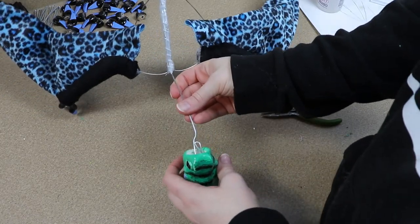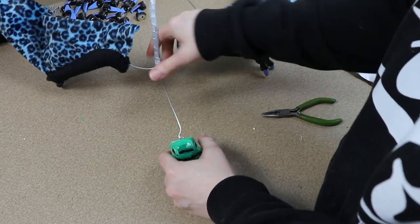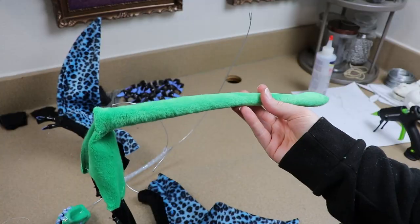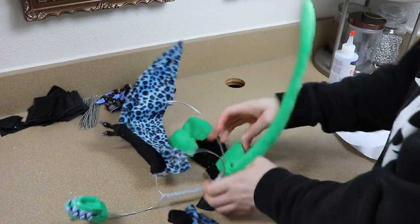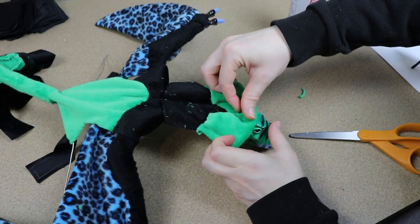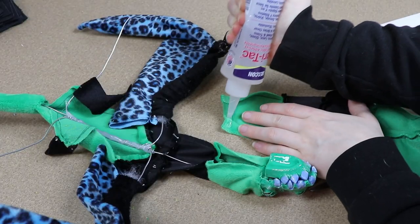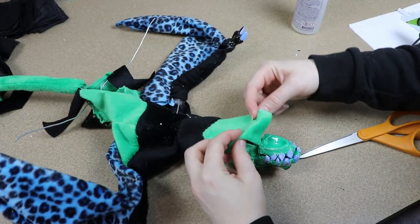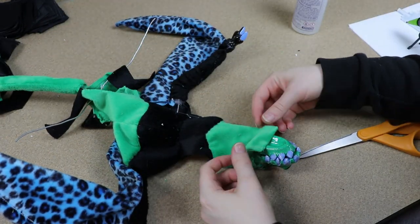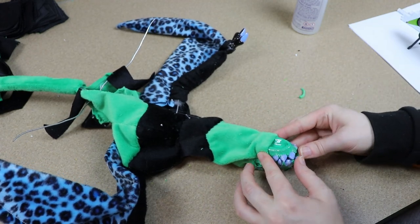I'm just going to fill that indent with glue, put the wire into place, hold it, and let it dry. Then we can take the fabric for the back of our dimorphodon and start gluing it around the base of the head. We're going to do the same thing with the under portion of the dimorphodon and glue it to the bottom jaw basically. You'll want to let these dry for a little bit, and then we can start sewing and closing up the neck.